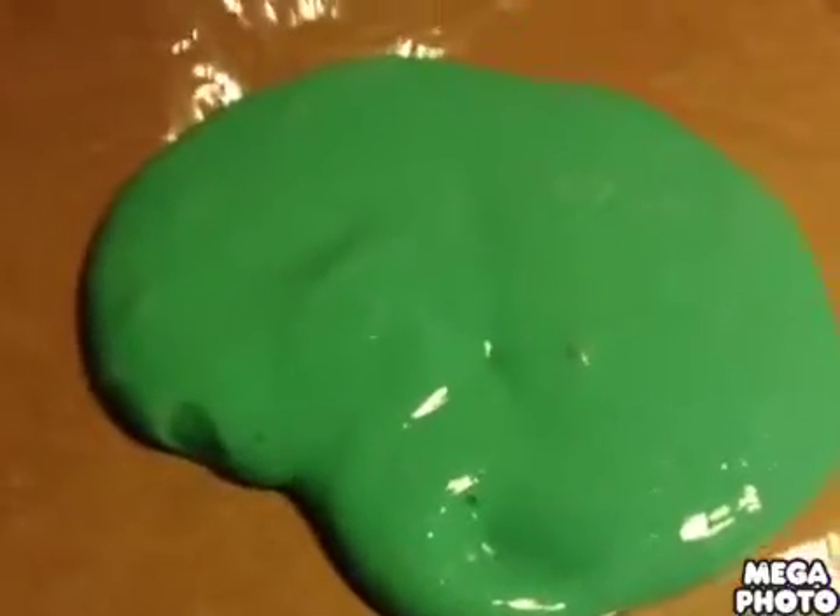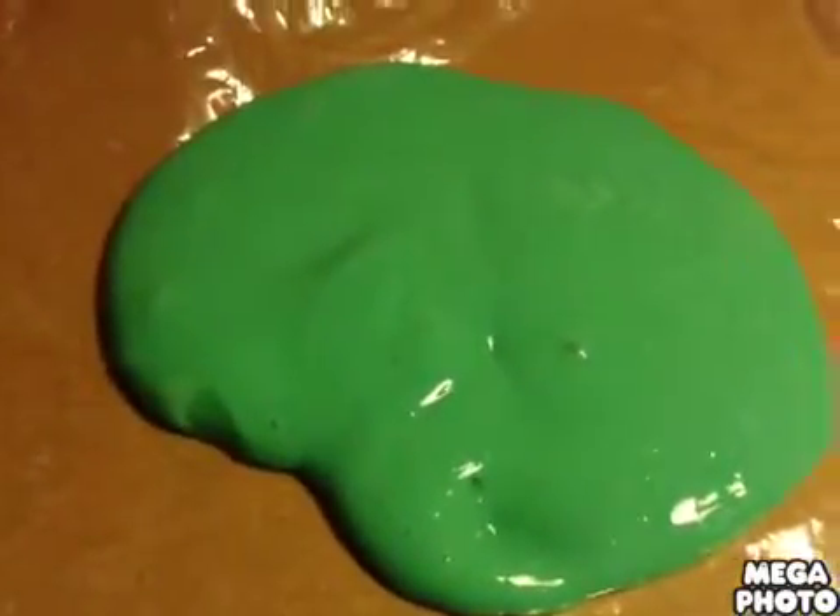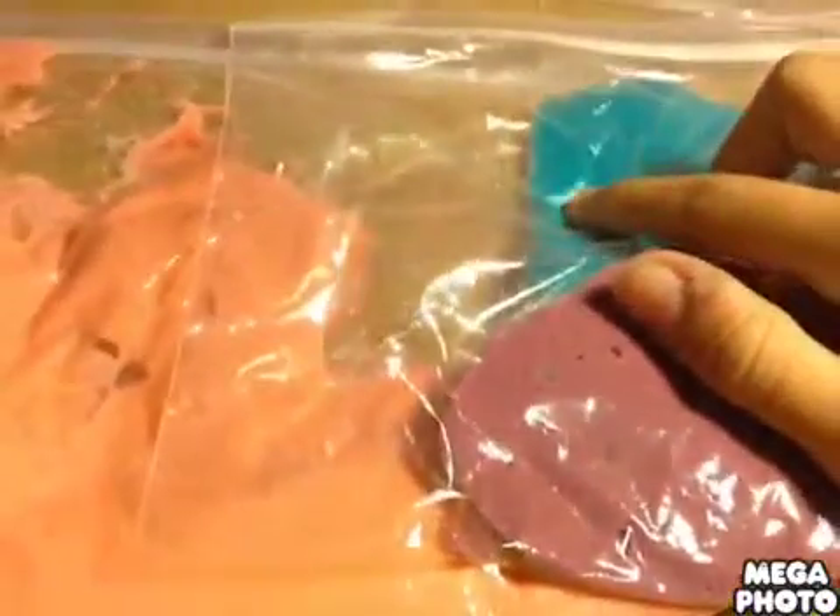The great thing about this is that you can make all different kinds of colors. Here's some colors I made — I made a violet, an aqua blue, and this melon color.